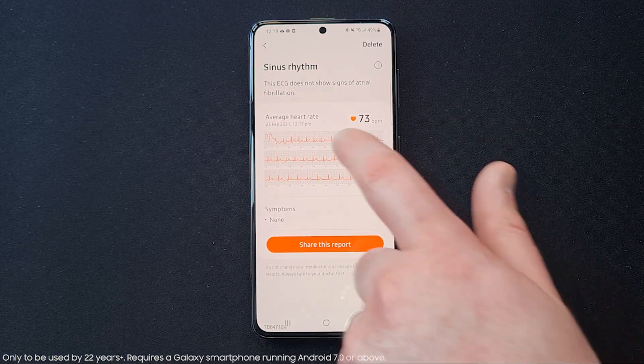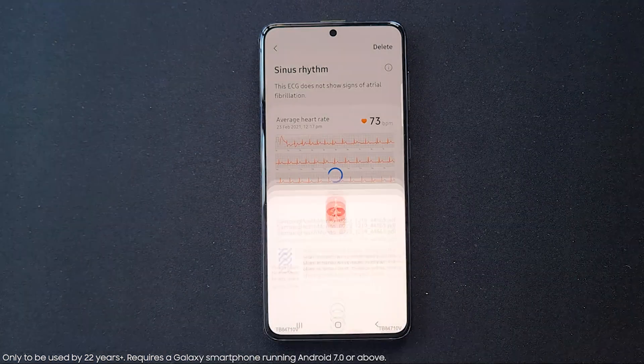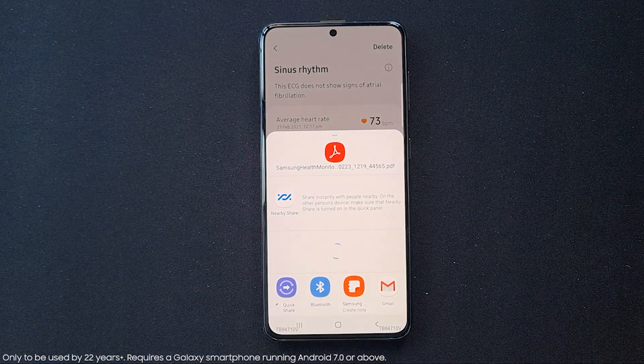This recording will provide insight into your health to help make more informed decisions and live a healthier life. This feature is now available on our Galaxy Watch 3 and Galaxy Watch Active 2, all through our Samsung Health Monitor app.